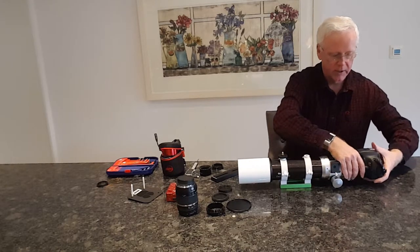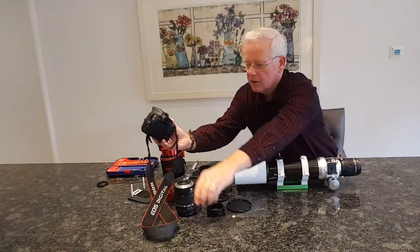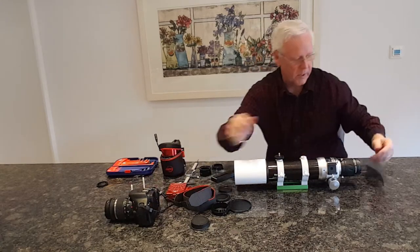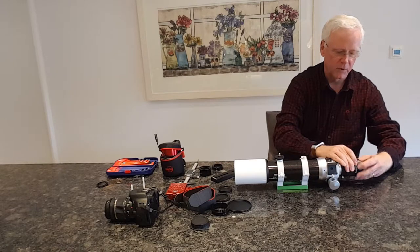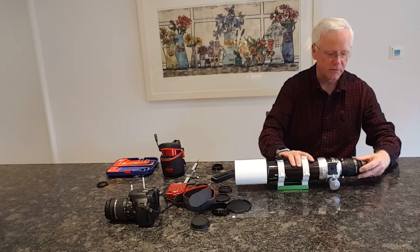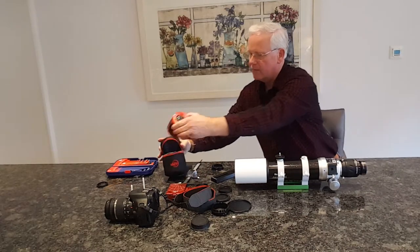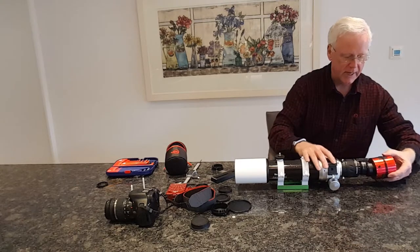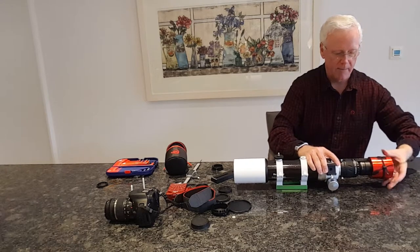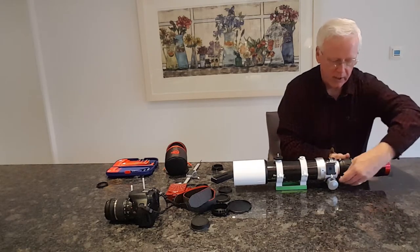First we take the DSLR off and reattach the lens to keep it secure. We don't need the T-ring attachment anymore. The color camera connection is 48mm so I need some adapters for that - I've got one here that doesn't quite get me to the right back focus, but it's okay for attaching the camera. Now we can attach the ZWO 294MC Pro cooled color camera, which is my main camera. There we go - it attaches like that.